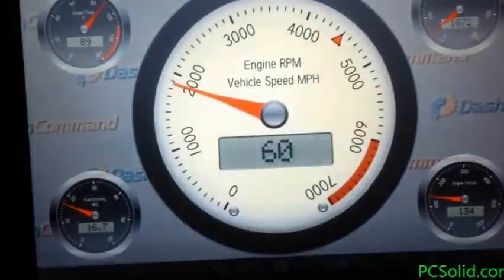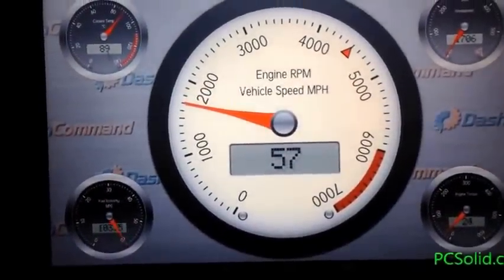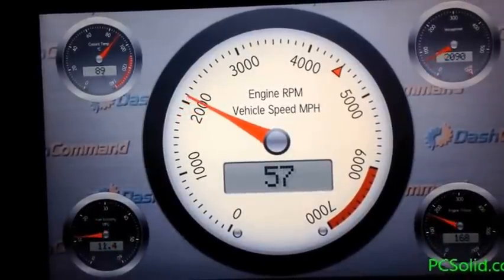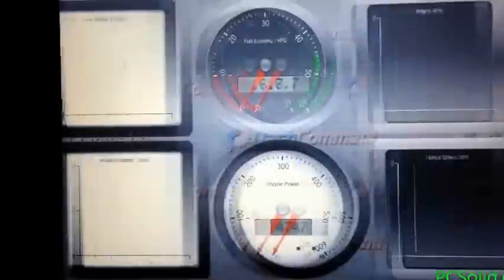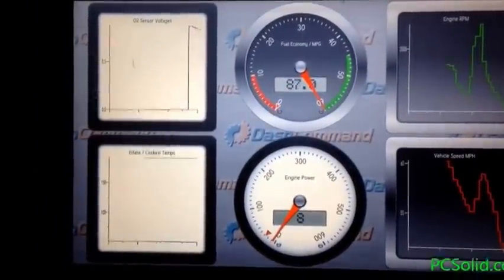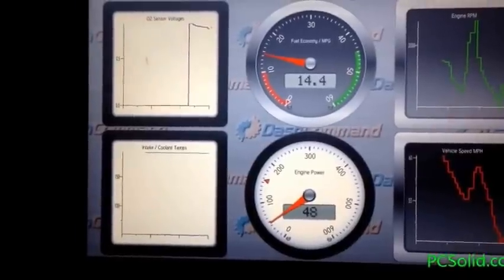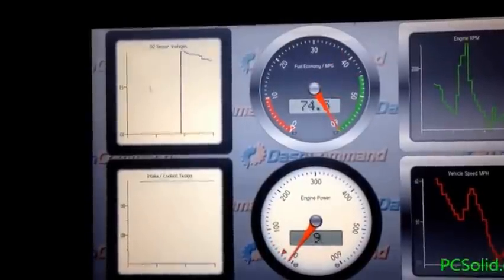This shows all the gauges — just like three screens: engine RPM, vehicle speed. The RPM is the analog display, digital is the speed. You can see the four surrounding gauges — this is cool: O2 sensor, engine RPM, vehicle speed, power, miles per gallon, fuel economy.